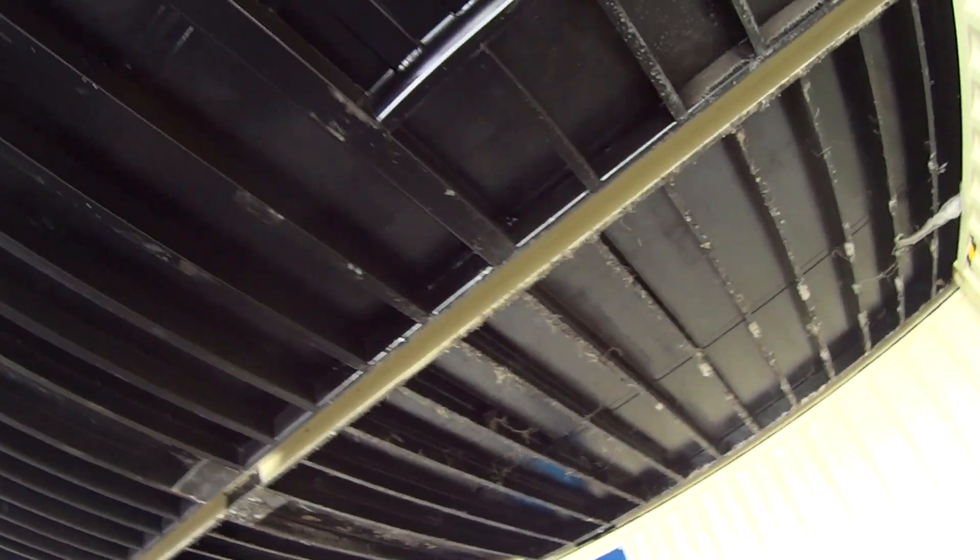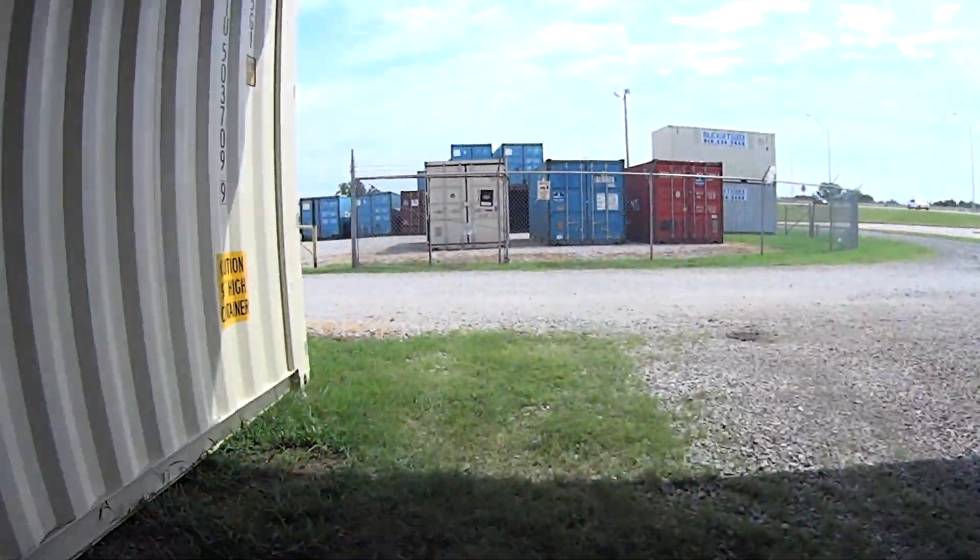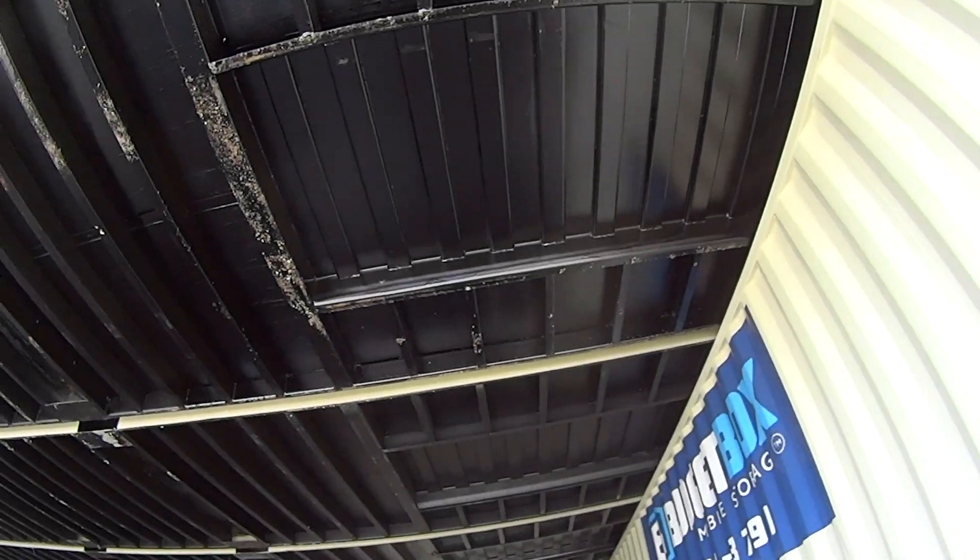Each one of these are brand new — they cost $6,000 each. You can put them up there with a forklift, gravel floor. That's as good as it gets.